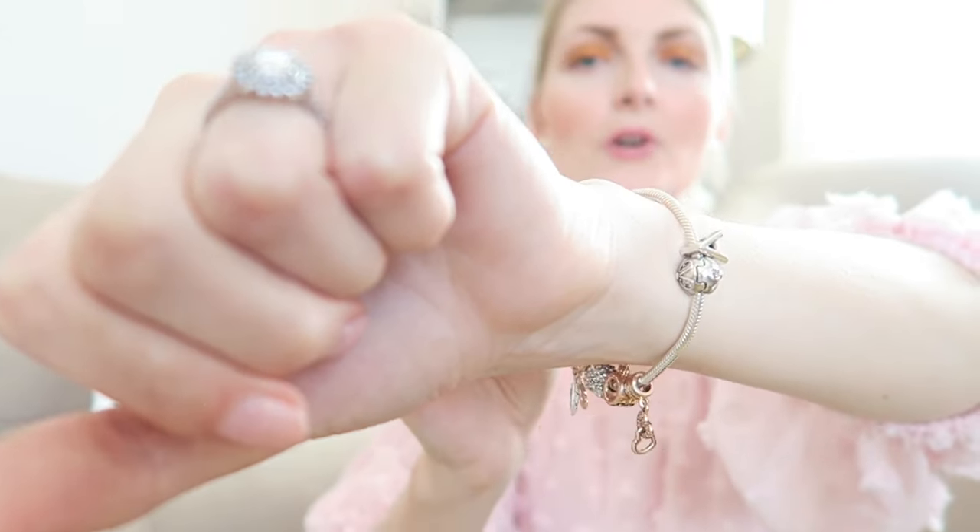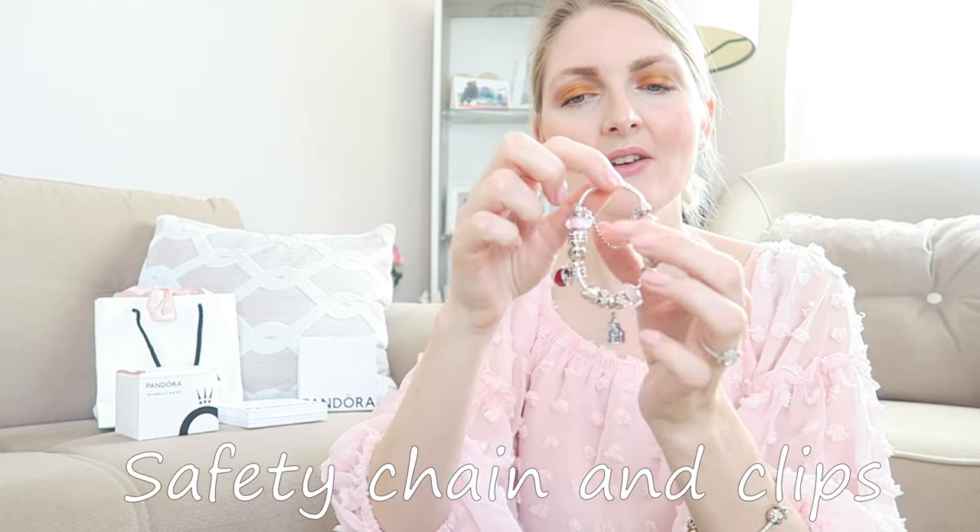As you can see, I've got a mixture of silver and rose gold charms. Keep that in mind — do you want to mix it up, go for all silver, or build a bracelet with only rose gold charms? Think about that when choosing your bracelet so you can build one you absolutely love.